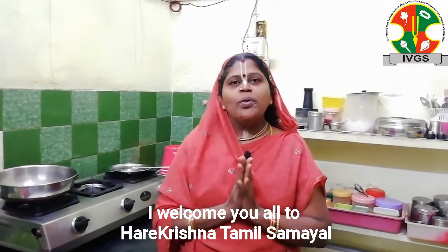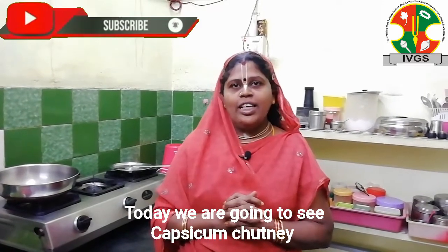Om Namu Bahawadee Vasudeh Vaya. Welcome to Krishna Tamil Samayel Channel. Anbubudan, my name is Kudamila Hai Chattney.